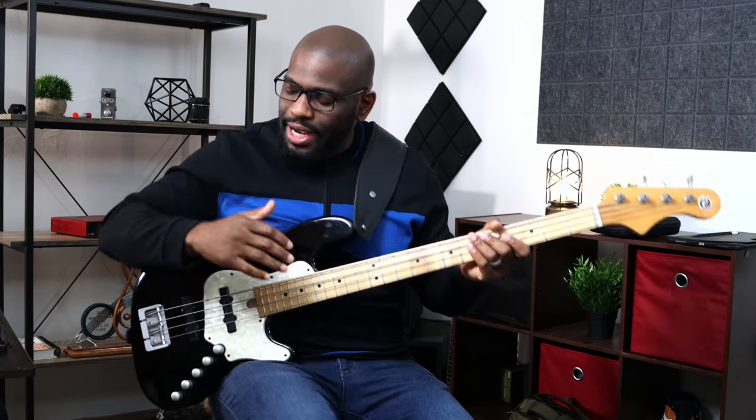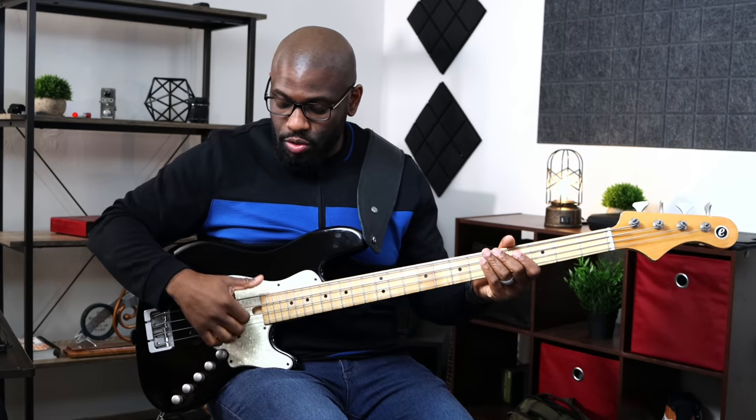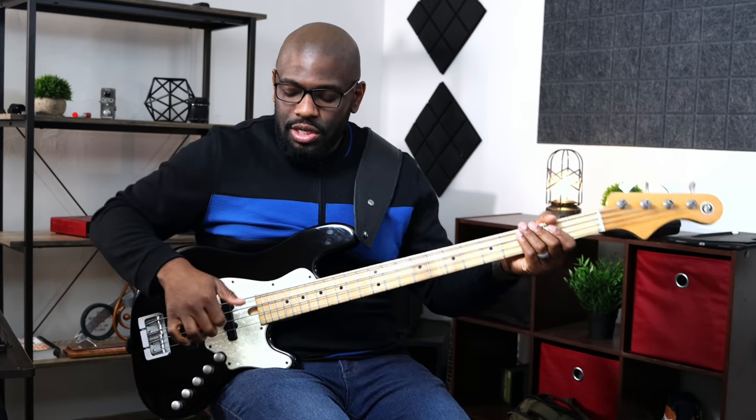Both techniques fall under the umbrella of accuracy and positioning. For the under technique, my arm and elbow run straight and parallel to the fretboard. Another reason I prefer the under technique is the double thumb technique — where you go down through the string and back up against it. Trying to do that with the over technique is nearly impossible, so the under position actually helps me a lot.